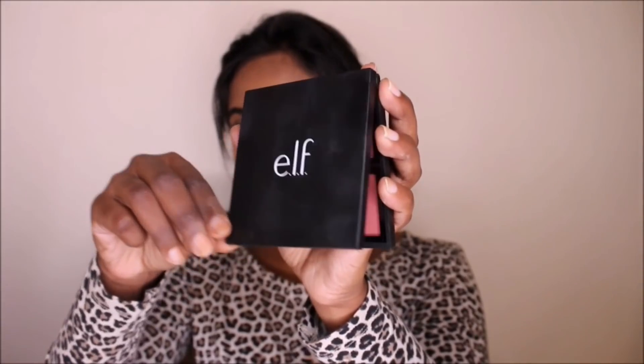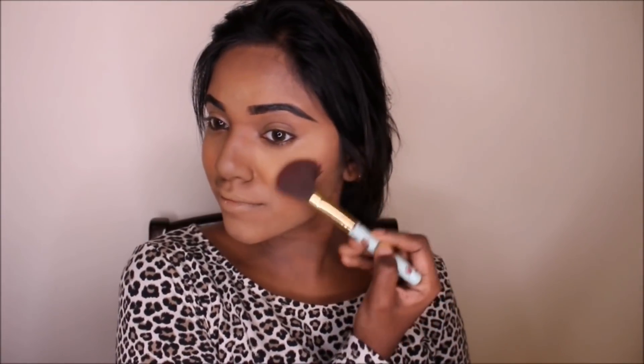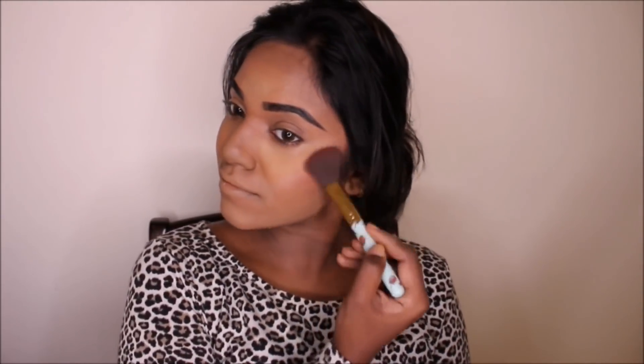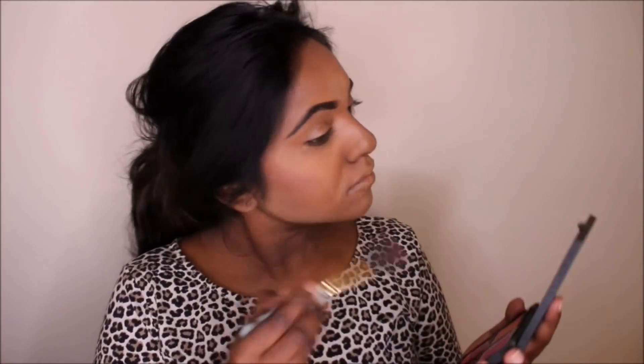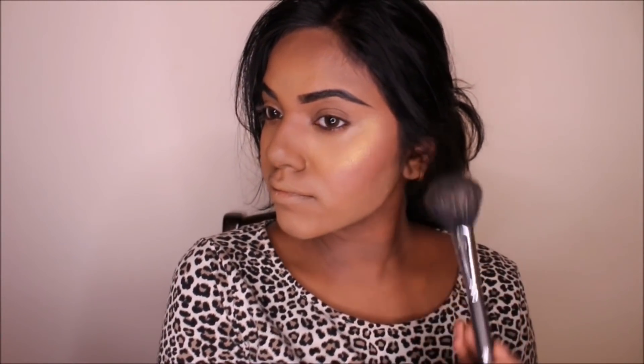Next, I'm moving on to blush and I'm using the Elf Blush Palette from Medium to Dark. I actually got this palette as a gift from a very, very close friend — shout out to Amulya. Moving on to the most favorite part of the video, highlighting. I'm using the Fenty highlighter called Trophy Wife. I love, love this highlighter so much.